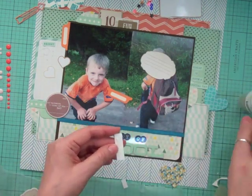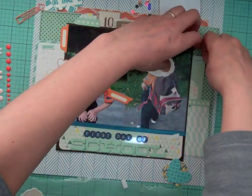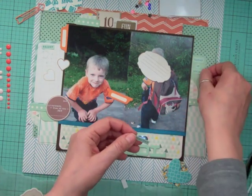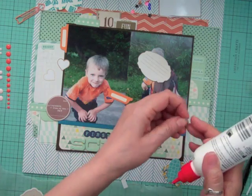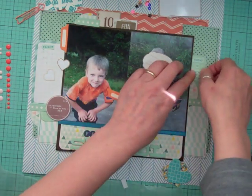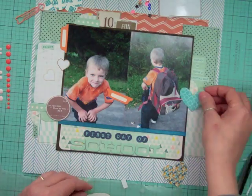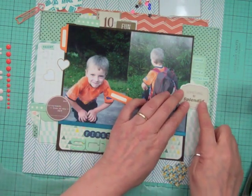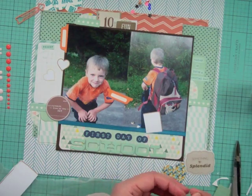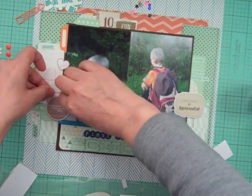Now I'm adding foam tape — that big roll I got at Custom Crops from Scotch 3M. I found another sticker that just says 'fun.' I cut that star border from one of the sticker books into three pieces for the three different clusters. I punched out some circles from leftover project life cards and put one in each cluster. The polka dot navy and teal, which I originally had on the top and bottom, I moved to each side — it contained the page much better horizontally, and left more white space at the top and bottom.